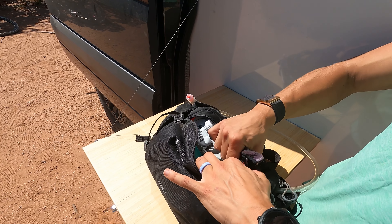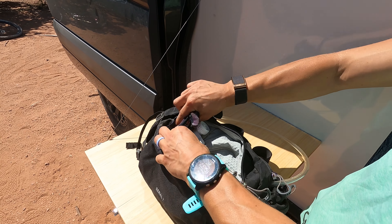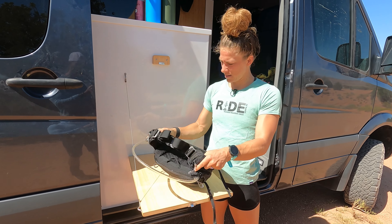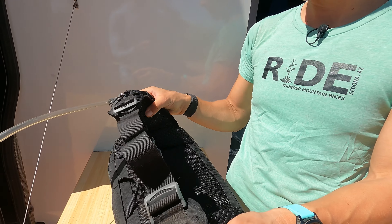Right now you can see I've got gloves, a tool kit. It even has an inside zipper pocket so you can separate some things, an inside mesh pocket, and a key ring. All very handy.